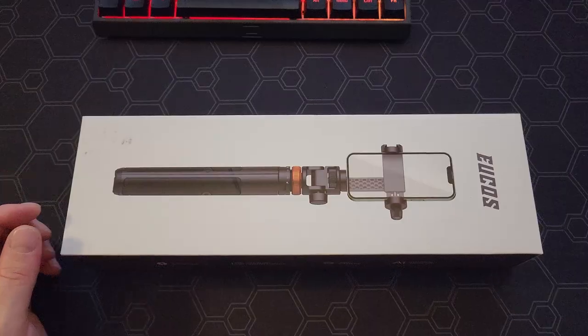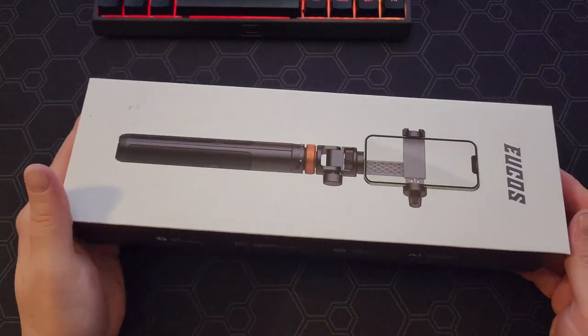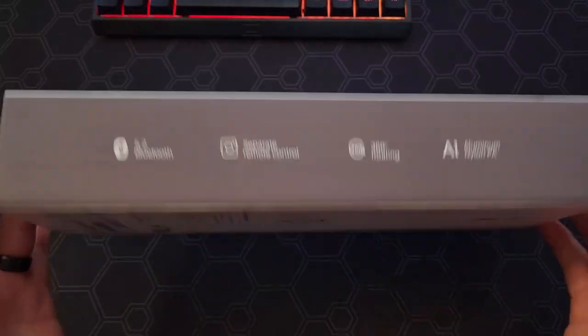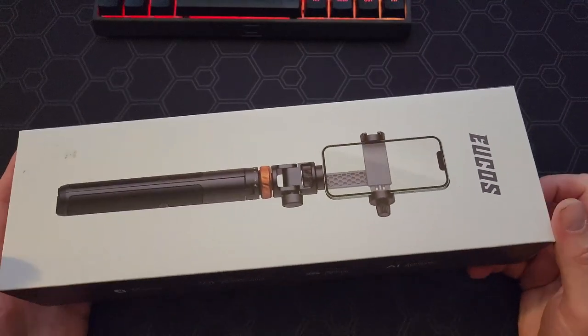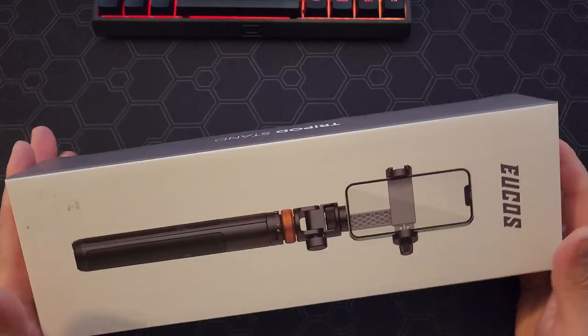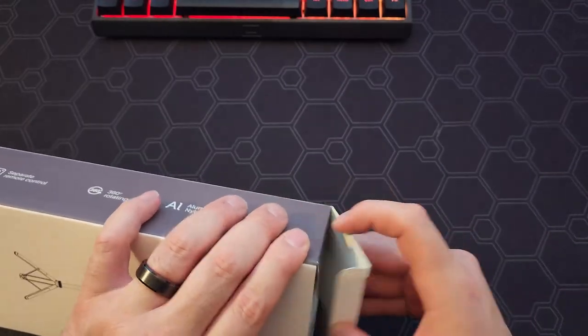So let's open the box and show you what comes inside. Here's the box that it comes in. I ordered this from Amazon. It's normally $29.99. They had a coupon for $10 off so I was able to get it for $19.99.